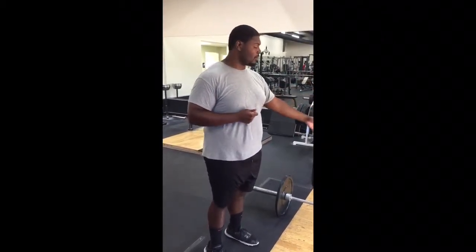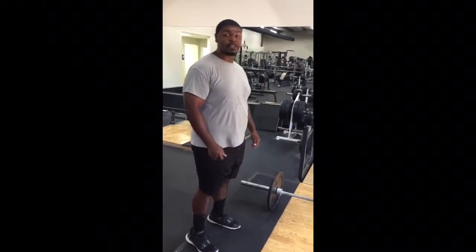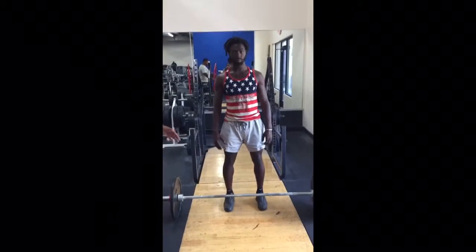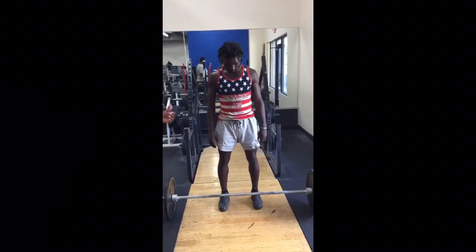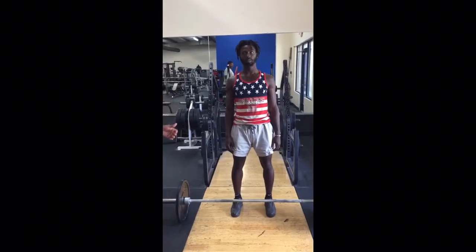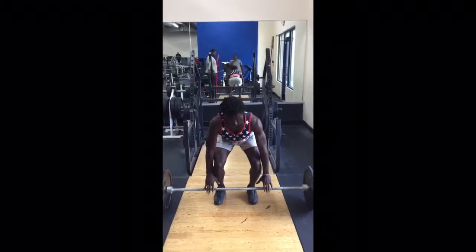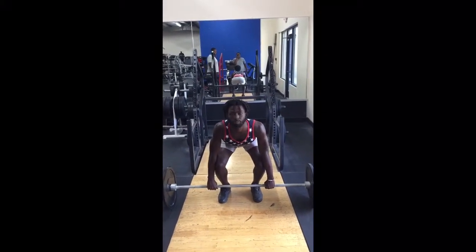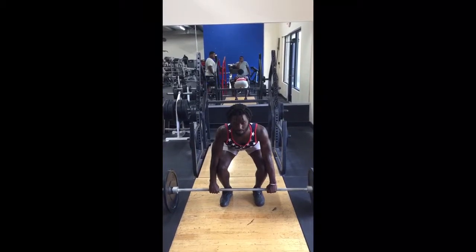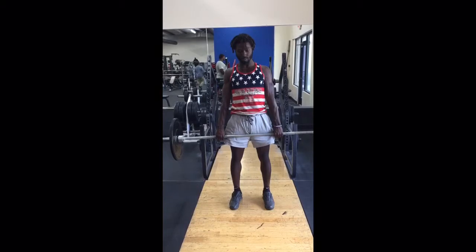Before we do the RDL, he has to pick the bar up. Before he gets in position, he's going to have his feet hip width apart, even with the bar, even on the rack. Safety is a huge deal — we want to make sure we're centered up on the rack. He's going to come down, grip the bar about shoulder width apart with a flat back, chin tucked slightly, and pick the bar up, keeping it close to his body the whole time.